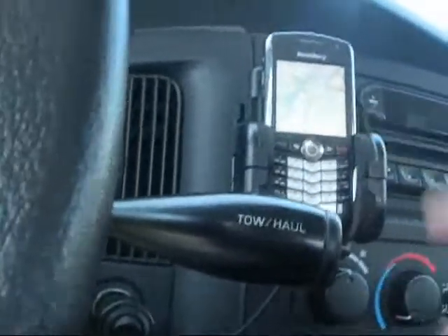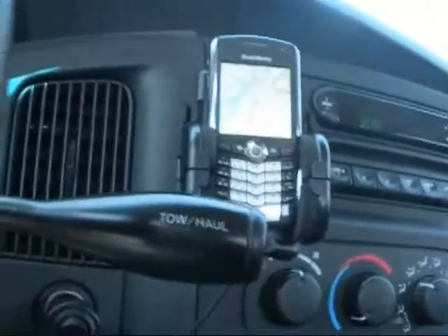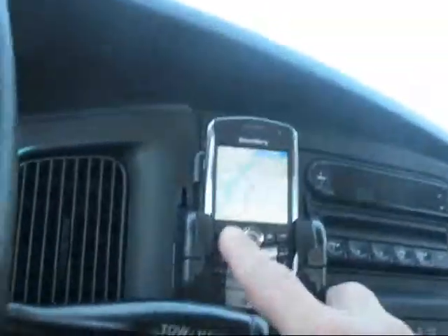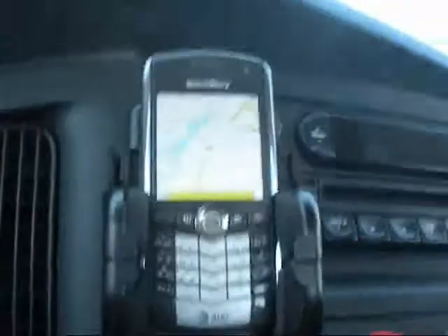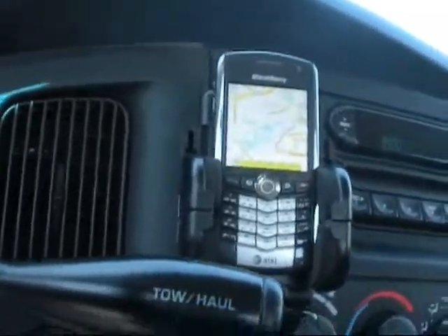If you've got an older Blackberry, or any of the other internet-enabled cell phones, that doesn't have GPS built into it — when I'm using Google Maps and I go to my location, it says within 3,000 meters. That's like two miles. That's just not sufficient for me.